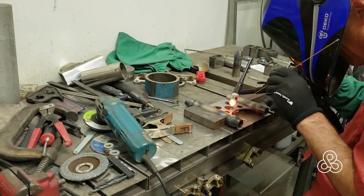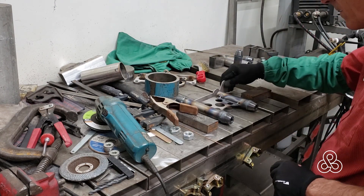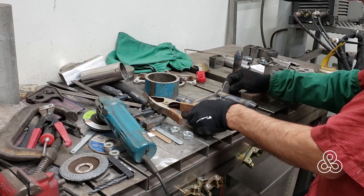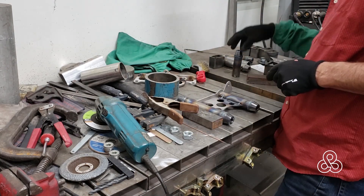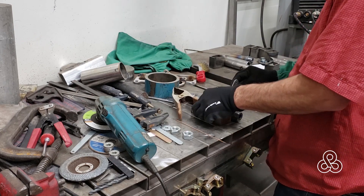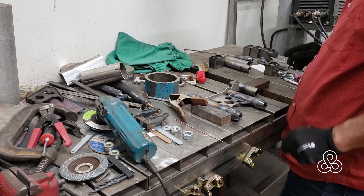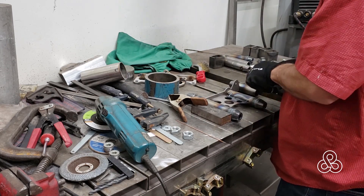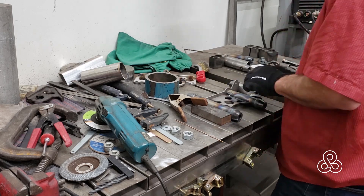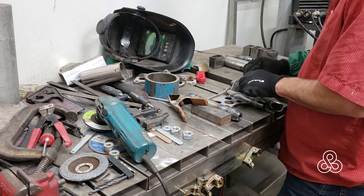Just tack weld these pieces into place. You don't need a jig to hold these A-arms in position because the water jet cut parts set the spacing correctly. Since I'm going to be placing the pickup points on the subframe using the control arms themselves, I don't need to build a jig to hold them together while welding.